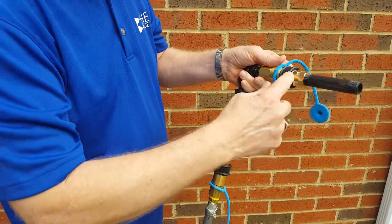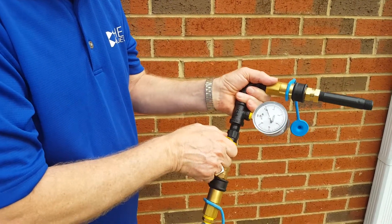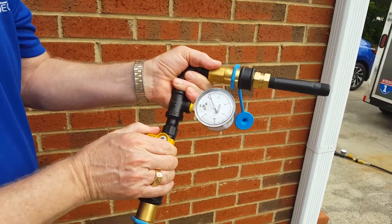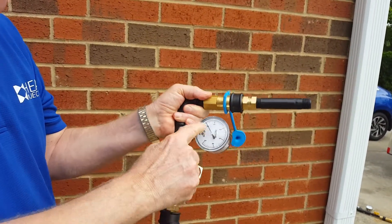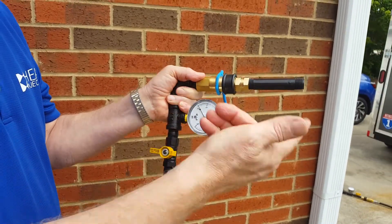You push that in — now this is just a simple open. I'm going to go ahead and open this thing up, and when I open it you'll see we can push gas out here. You won't see anything on the gauge because it's just shooting right out of there.